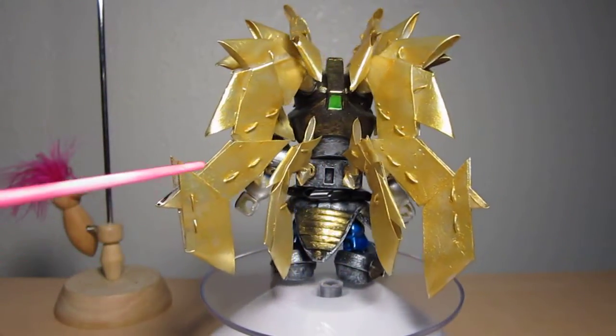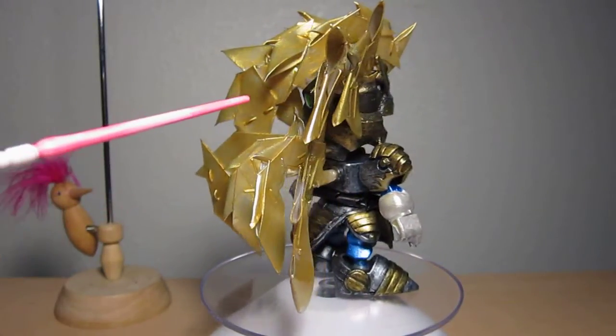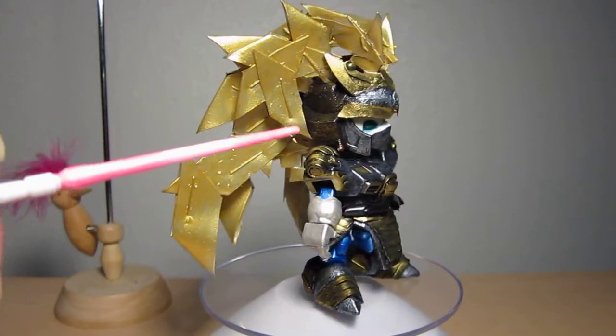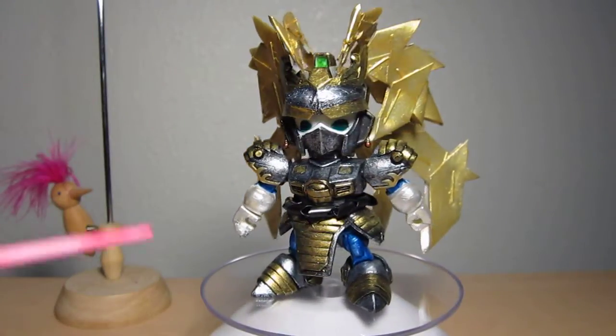The hair is pretty much all gold, and as you can see now on the back of the head, I lightly dry brushed gold on it. And there you go.